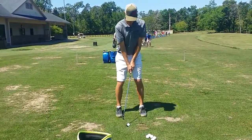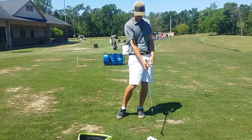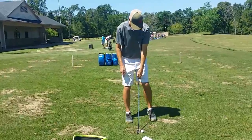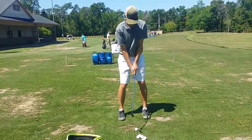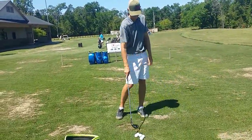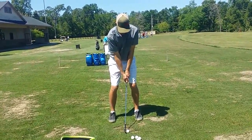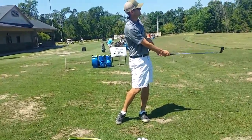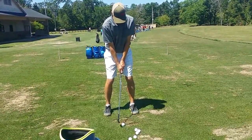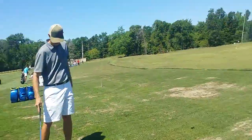Gradually start working your way up. Take it waist high to waist high. Same feel — much better. Just keep that handle forward longer. Now go longer, more like three-quarter. Take it waist high and go a little bit higher.